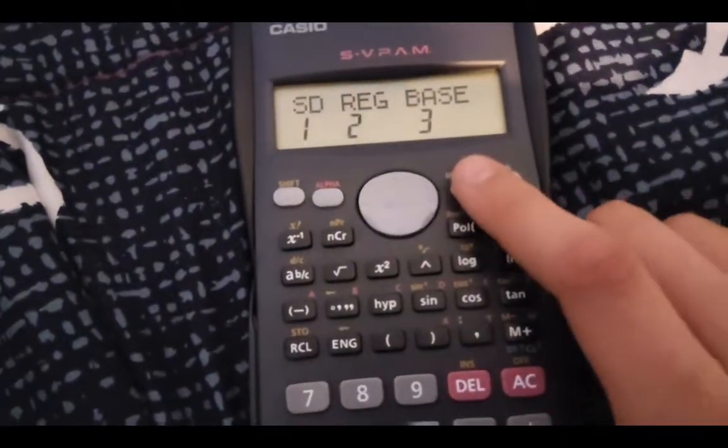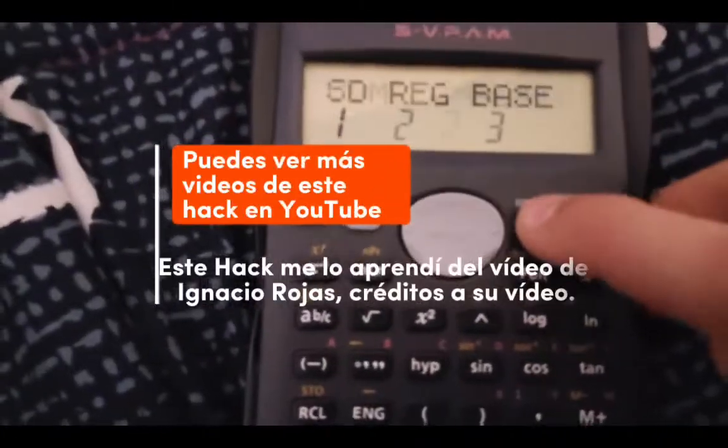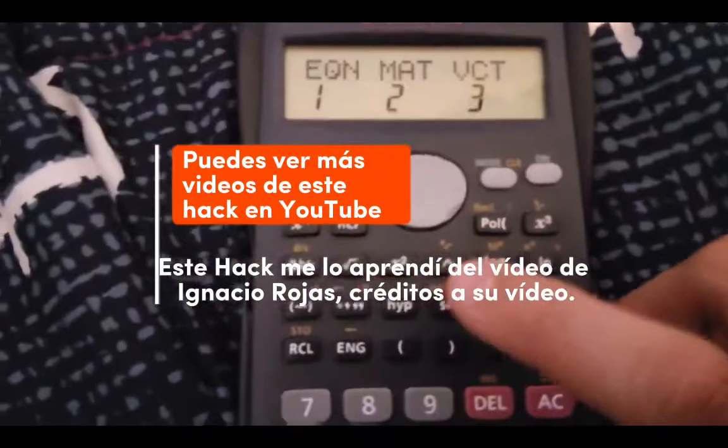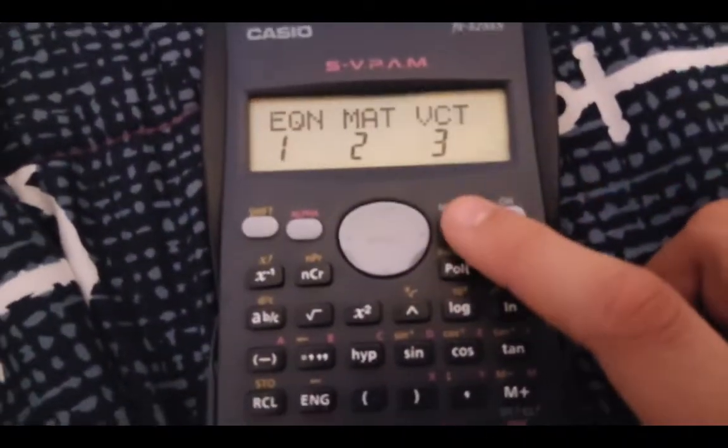There you have more modes, more bases. It shows a 'D' in the mode — do you see? Matrices and vectors: it says 'Mat' for matrices, and vectors are there with the mode.